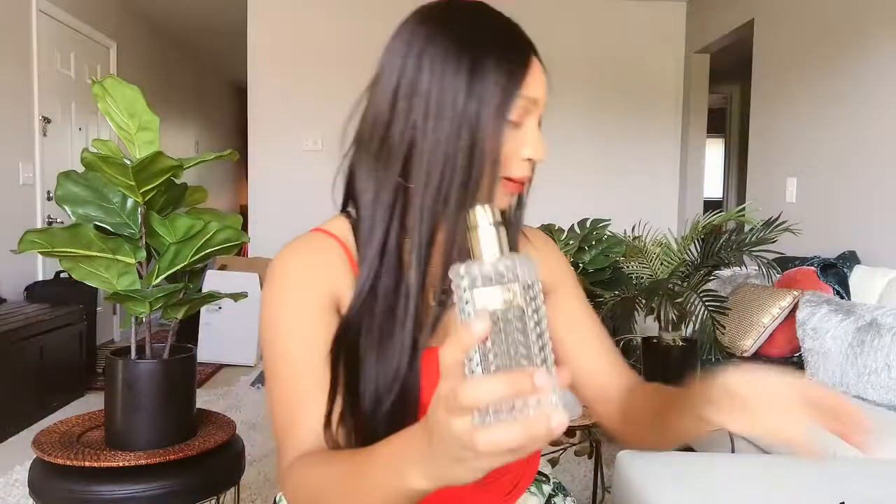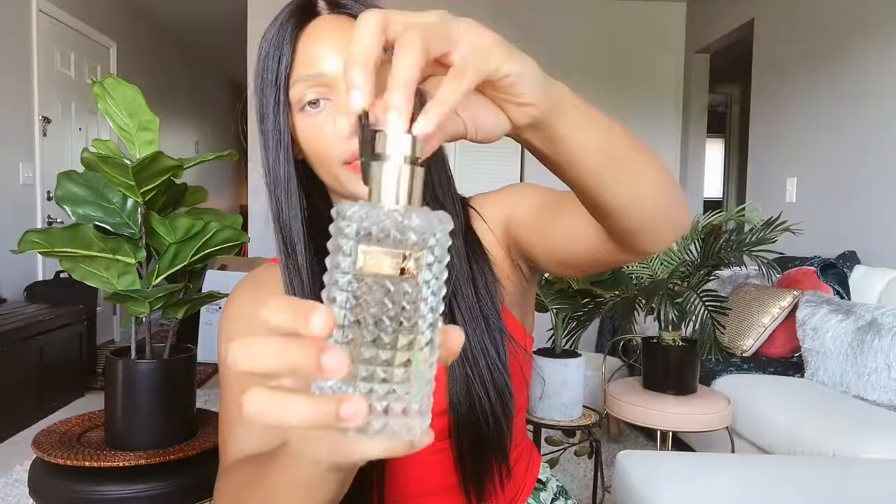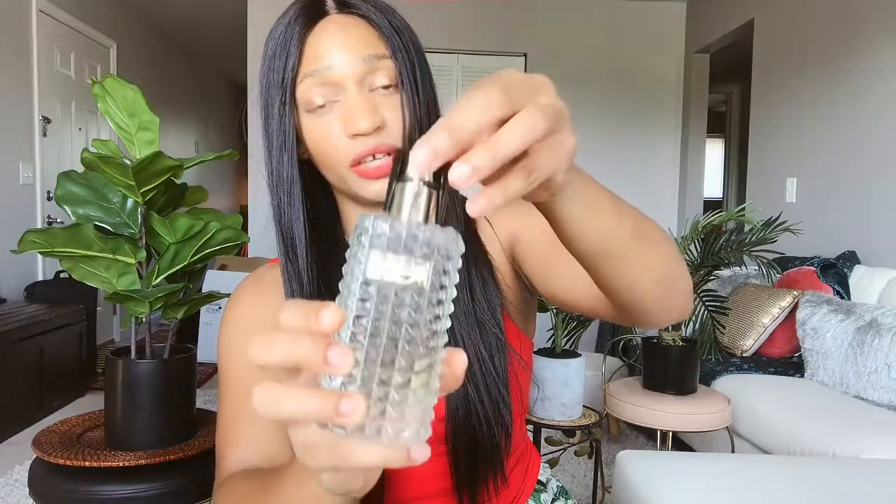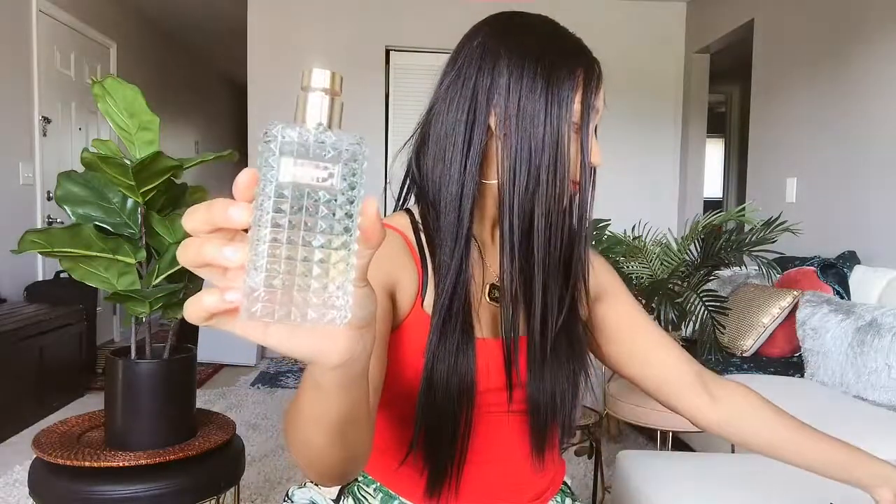This did not come with a top, so it's just going to sit on your vanity like this. It did come with a nozzle blocker so it's not sprayed if you wanted to take it with you, but if you look at my previous video, you can buy an atomizer — you don't have to lug this huge 4.2 fluid ounce bottle. You're not getting through TSA with this, so buy an atomizer if you want to take it with you.